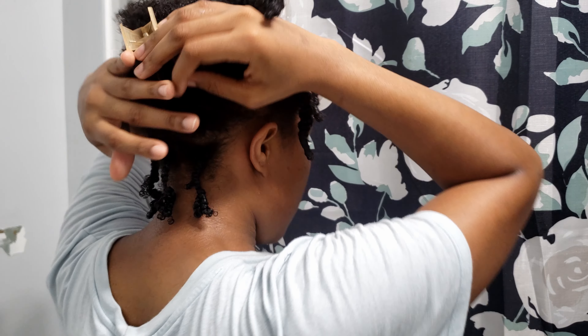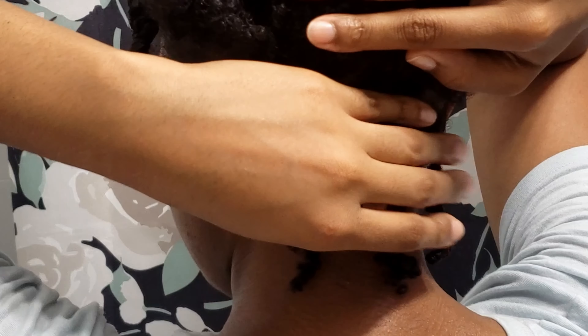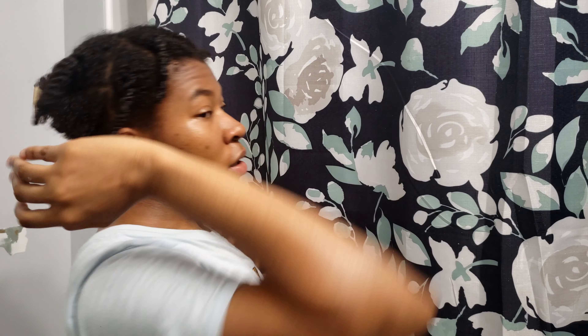I'm praying this turns out well because I almost talked myself out of it, but I was like, you know what, let me just do it. I did the back off camera before I talked myself out of it — this is what the back is looking like. Disclaimer: I'm not a braider at all, so I'm not going to attempt clean parts. I'm just parting randomly with my finger.